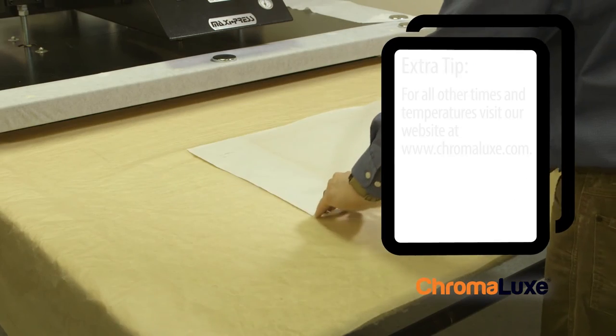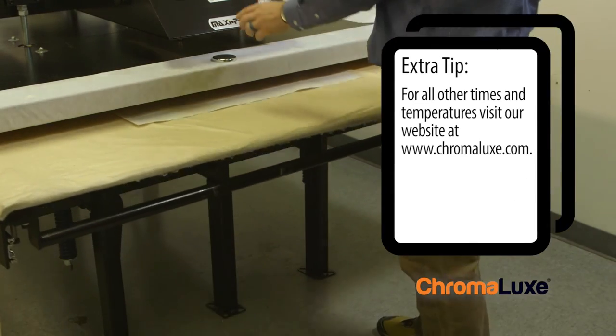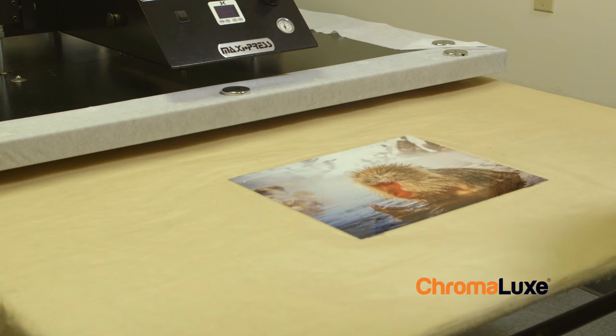Place face up in the heat press at 400 degrees Fahrenheit for 1 minute and 25 seconds. Once pressed, remove the transfer in one fluid motion and allow to cool.